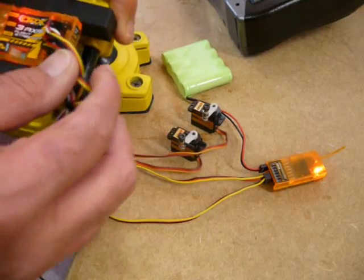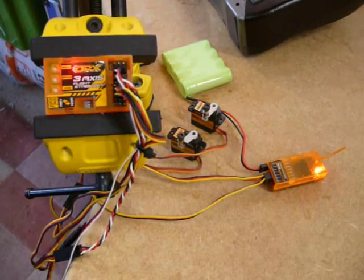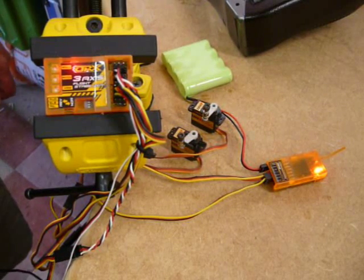That's the box, that's what it looks like, that's what it does. And so in the next video, I'm going to be lashing up the high-tech gear and we'll see how that performs.